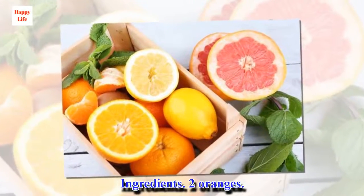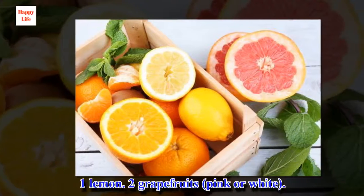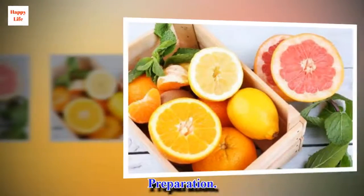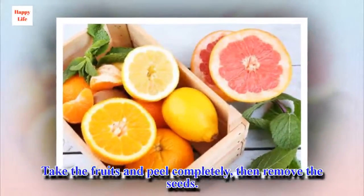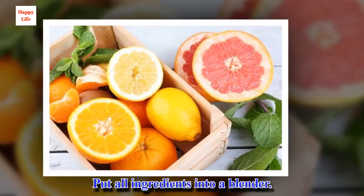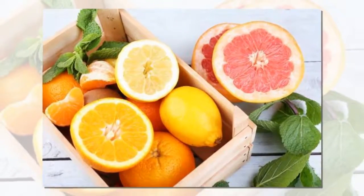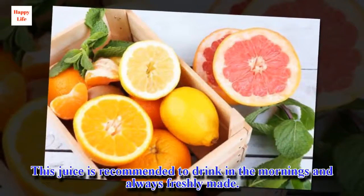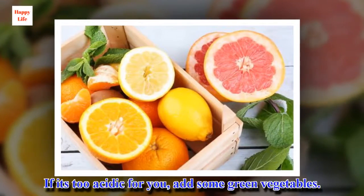Ingredients: 2 oranges, 1 lemon, 2 grapefruits (pink or white), 1 teaspoon of olive oil (5 grams). Preparation: Take the fruits and peel completely, then remove the seeds. Put all ingredients into a blender. If you like, add some water or ice. Process until well blended. This juice is recommended to drink in the mornings and always freshly made. If it's too acidic for you, add some green vegetables.